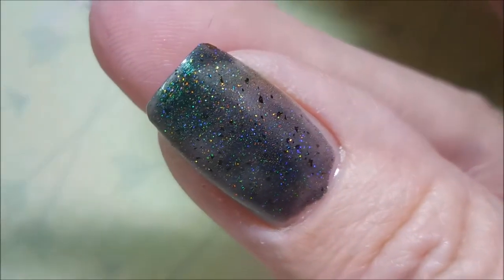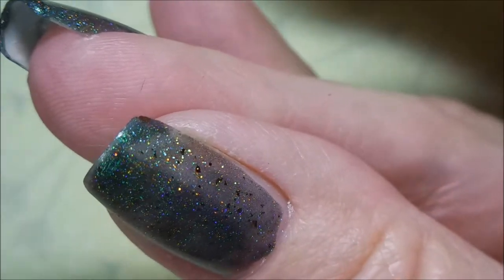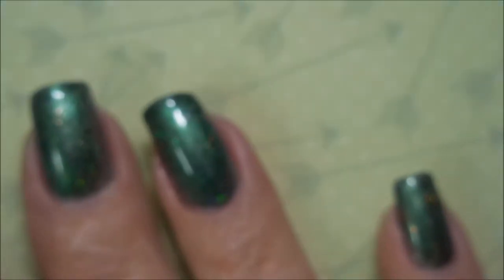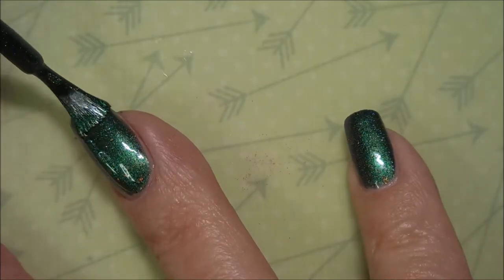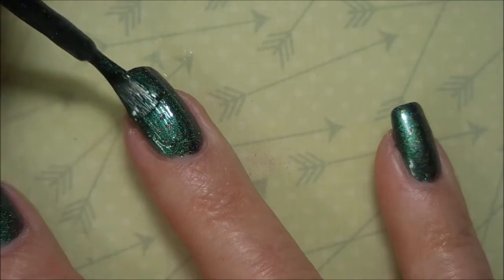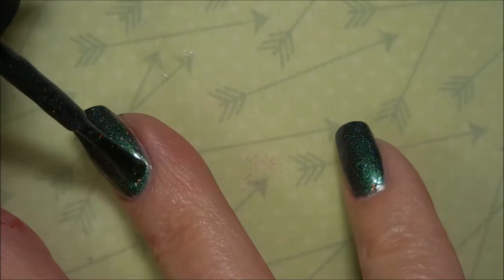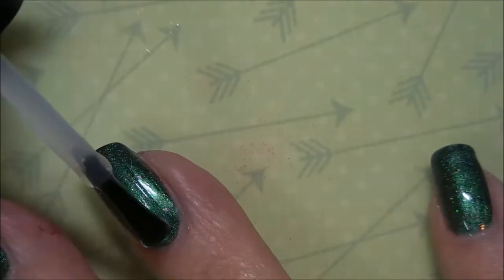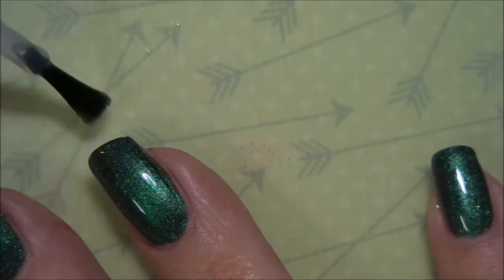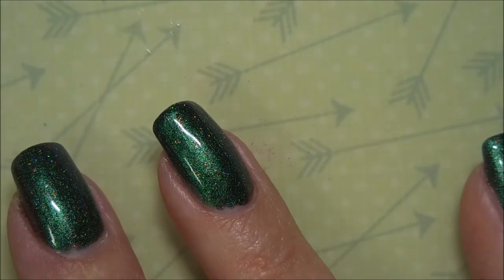This is just one coat and it looks pretty good, but I will go in and do a second coat to smooth it out and even it all out. This is one of my first Fair Maiden polishes — I don't think I own any others, or if I do, it's lost somewhere in my collection. Now I'm going to top it off with some Posh Top Coat and let it dry down so we can do some stamping.